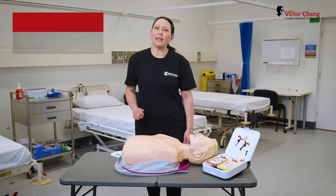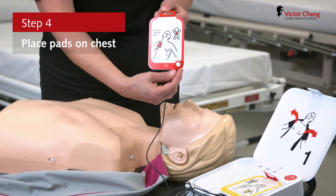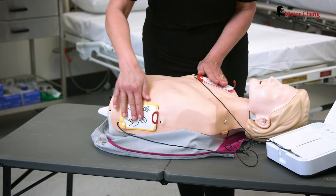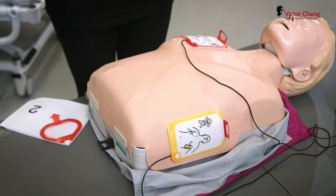Now it's time to place the pads onto the person's bare chest. Apply pads to bare skin exactly as shown in the pictures, and press the pads firmly. At this point, the defibrillator will start analysing the person's heart rhythm.